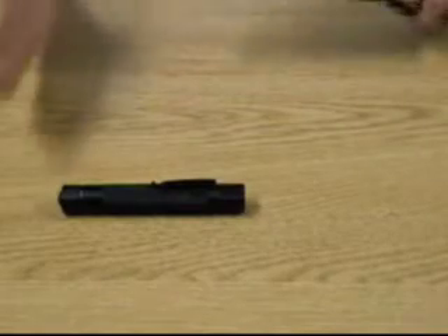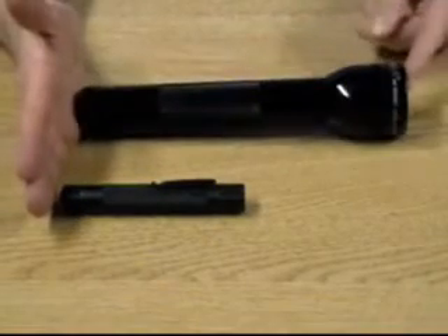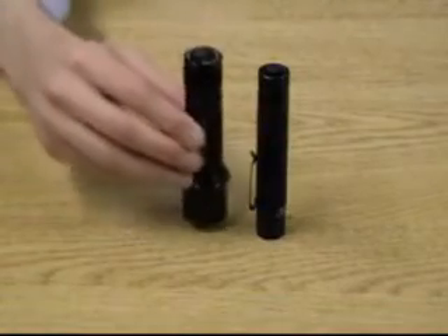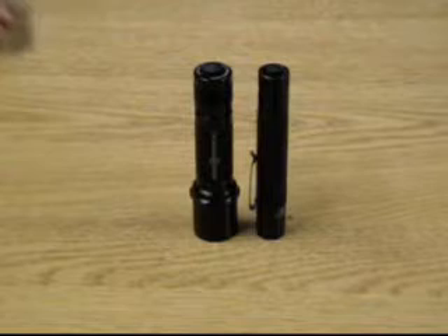In terms of size, we can see that the Tungsten 2 is much smaller than a 2D cell Maglite. Here we can also compare it to the Surefire 6P and we can see it is roughly the same size.